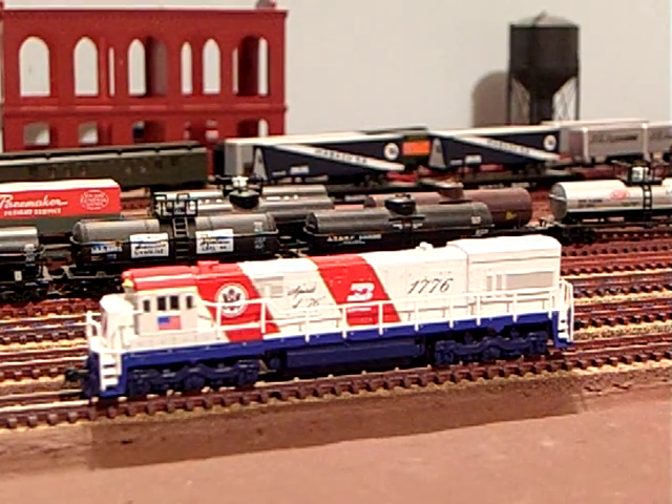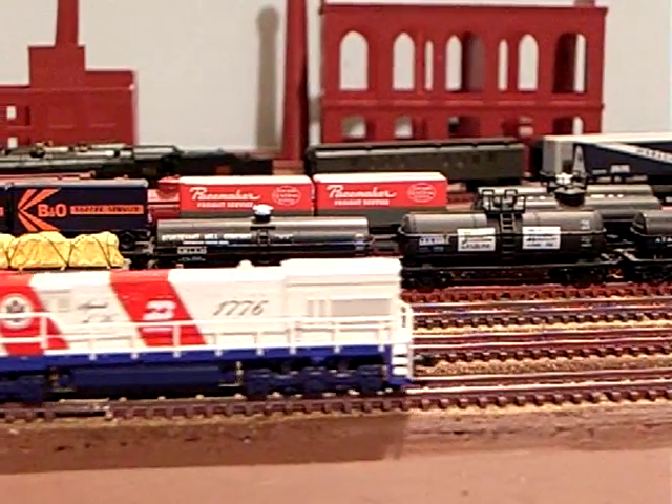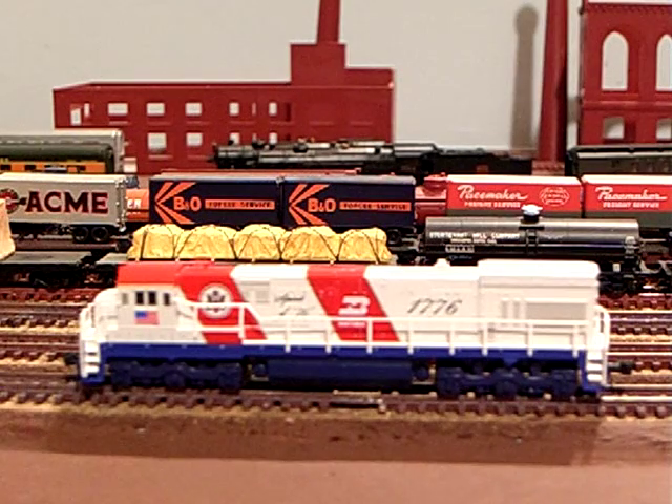We've got our meter out again today. We're about 18 inches from the meter. On the meter, our bell is reading about 42 decibels. The horn is about 52 decibels, and our diesel is running just under 40 decibels. We've got the volume set on this at 11 or 12, and 15 is the max, so we're at about 80%.